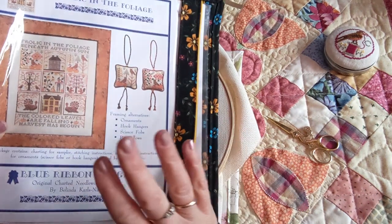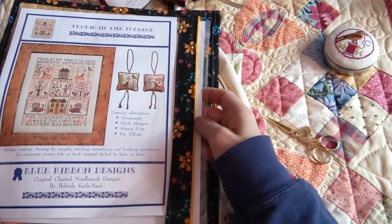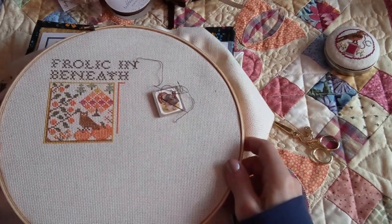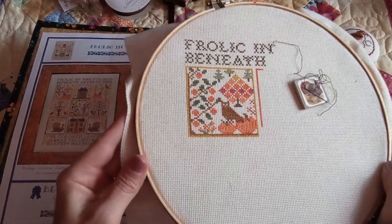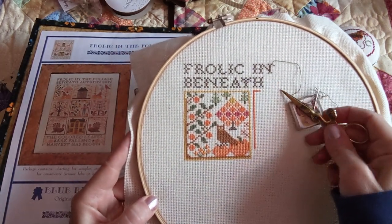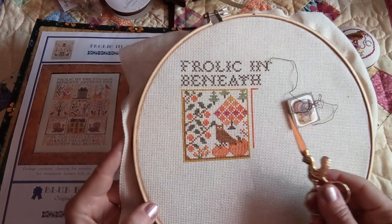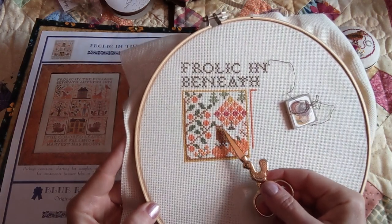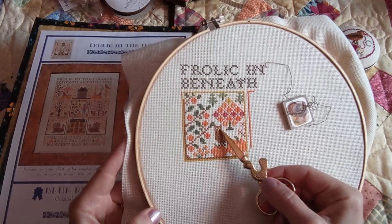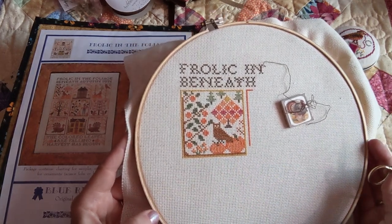I started the day working on this because I had it already started and was going to finish off the little square. So without further ado, let's see how far I got. I finished that block, did some of the lettering, and started on the next block — I think it is just the cutest, sweetest little design. I originally had the eyes stitched with this dark color, but they blended right in with just one strand. When I unstitched it, I thought that looks good without any stitching in the eyes, so I think leaving the eyes unstitched works for me.